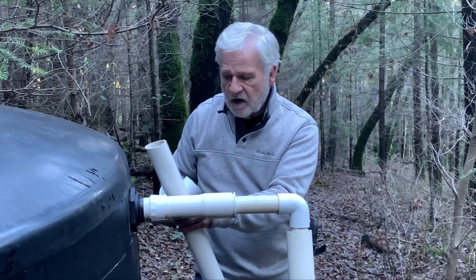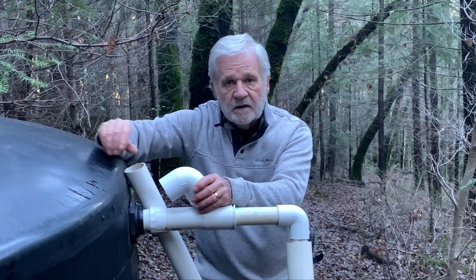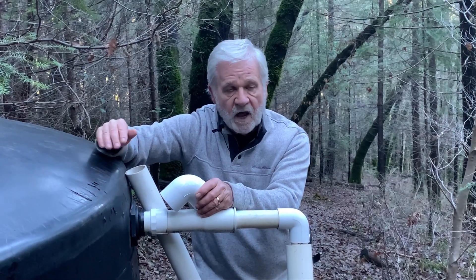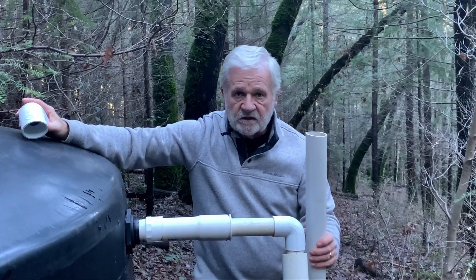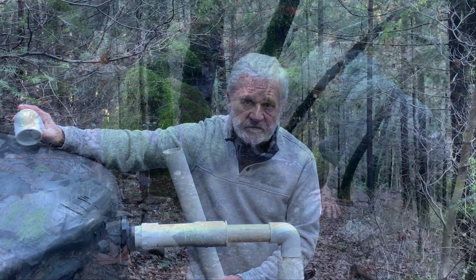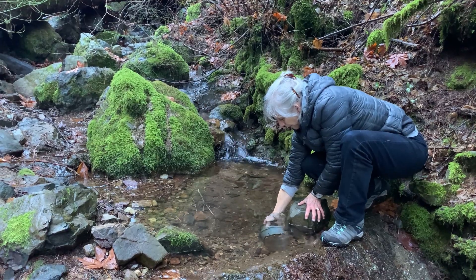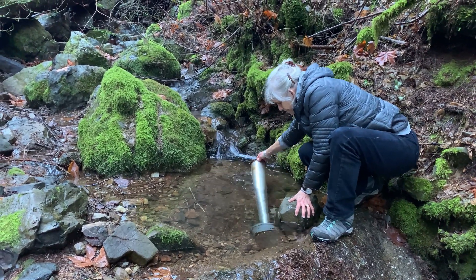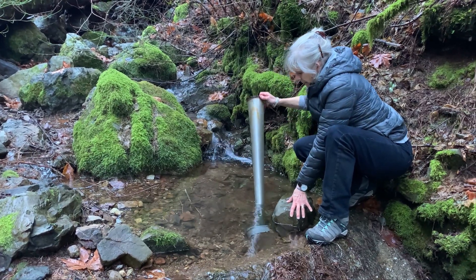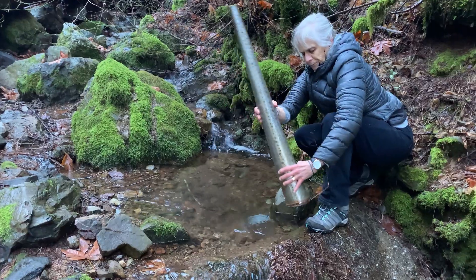One thing you want to watch is any sharp turns or elbows in your pipe — those will create friction in your line and reduce your water pressure. Now before we get our PVC glue out, let's revisit the dam. A stream-fed water system has got to have screens; your pipes are going to get clogged up with leaves. This one slides into our collection pipe — look at the crud that Karen's knocking out.